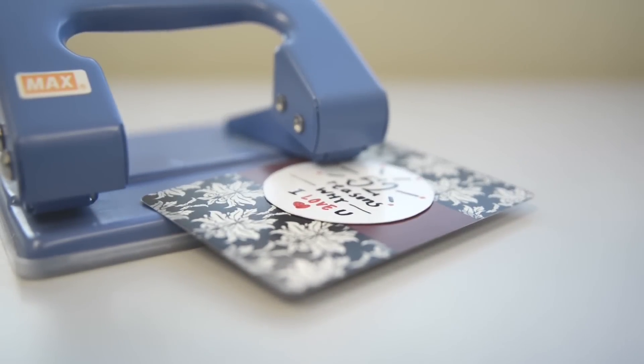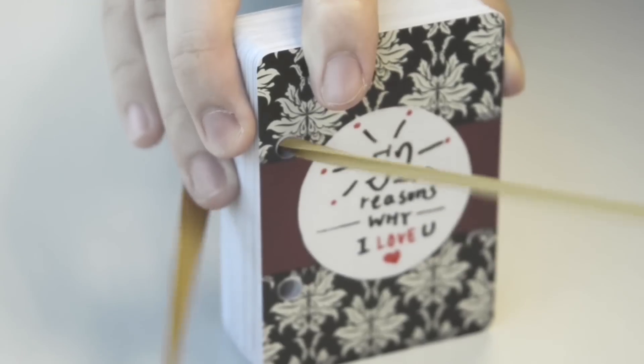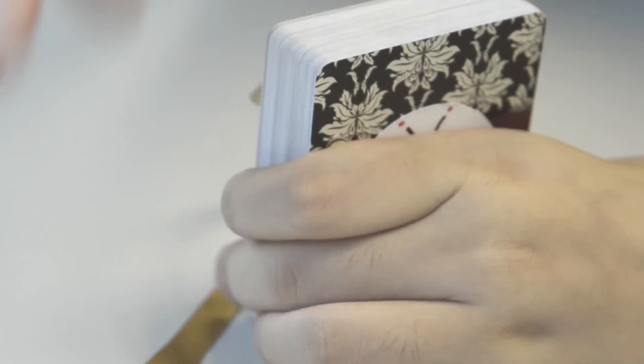Use your paper punch to add two holes to each card. I suggest punching the holes prior to gluing down your pages. Tie your ribbon through the holes and finish it off with a bow.